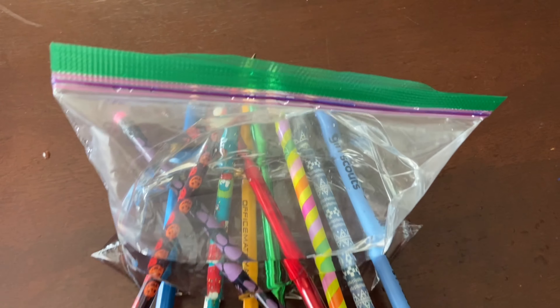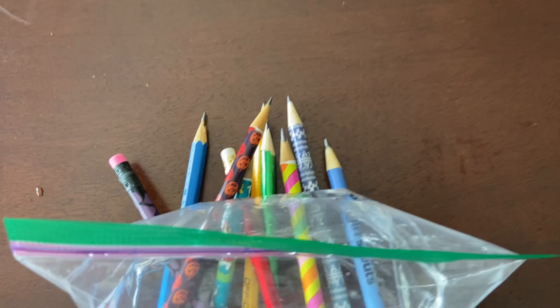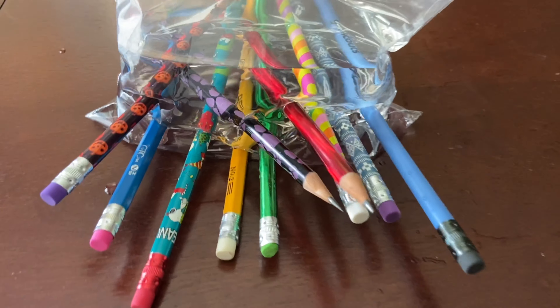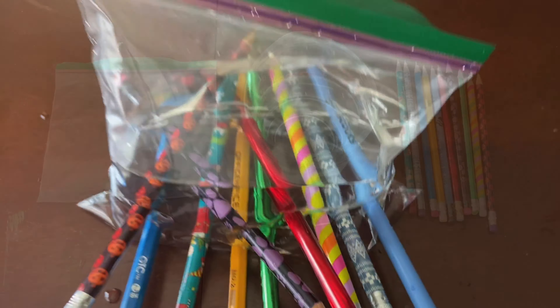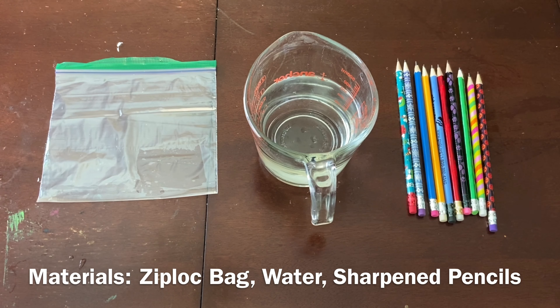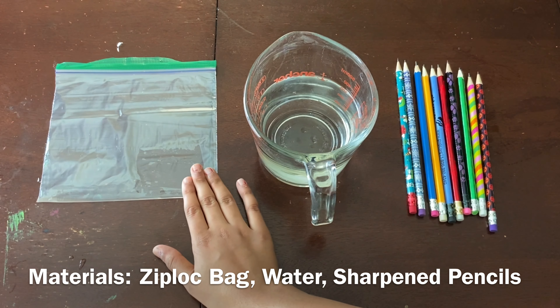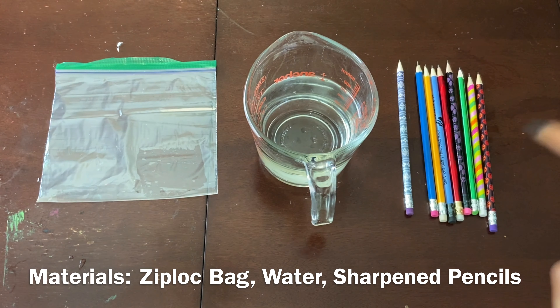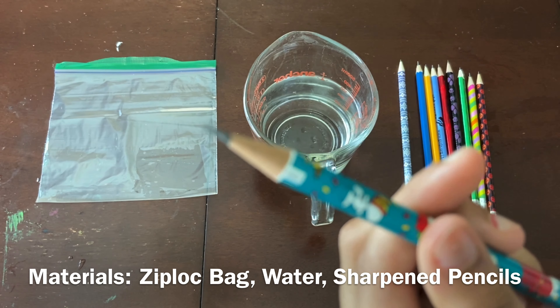Hey guys, it's Zia from ZStang, and today I'm going to be showing you how to make this leak-proof science experiment. Let's get started. Materials you will need for this experiment are a ziploc bag, water, and pencils that are fully sharpened to where they have a sharp point.